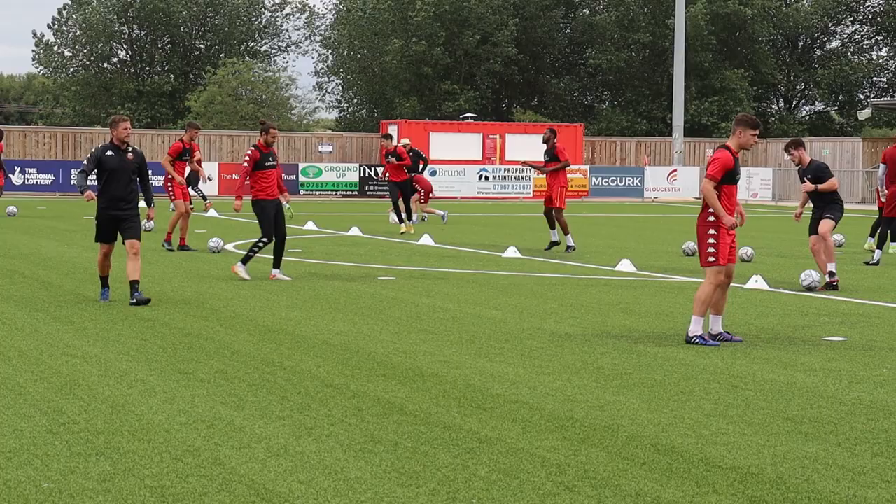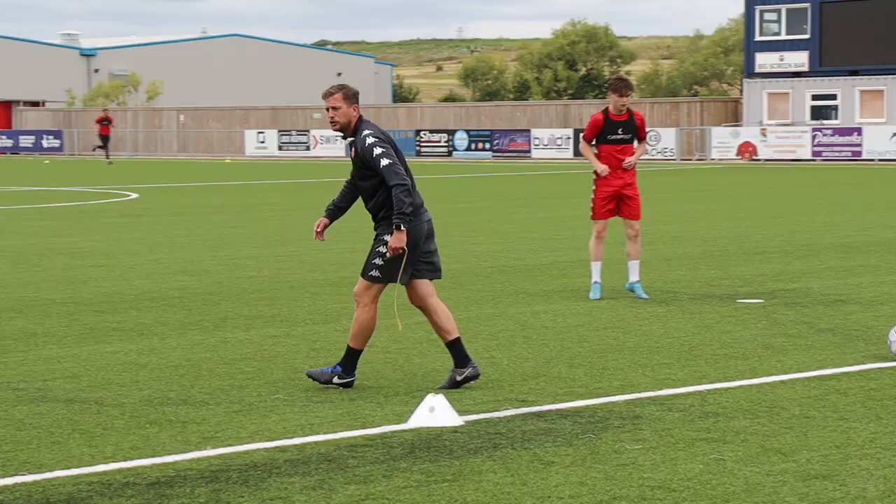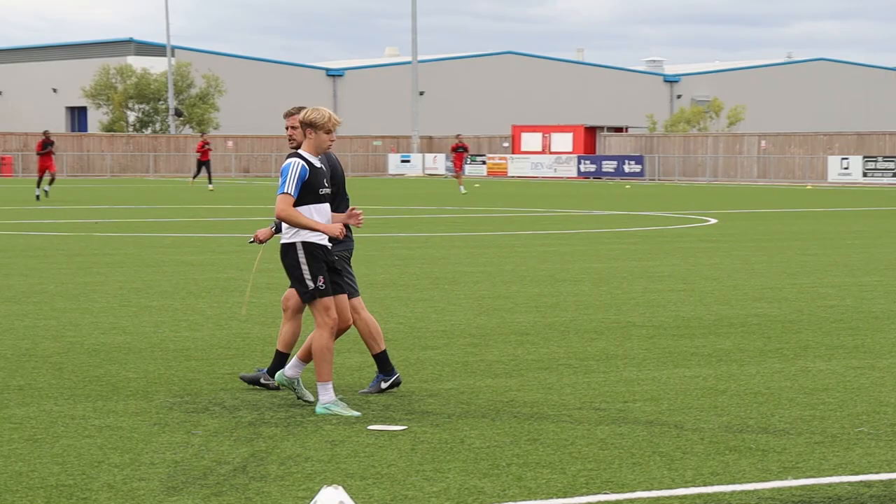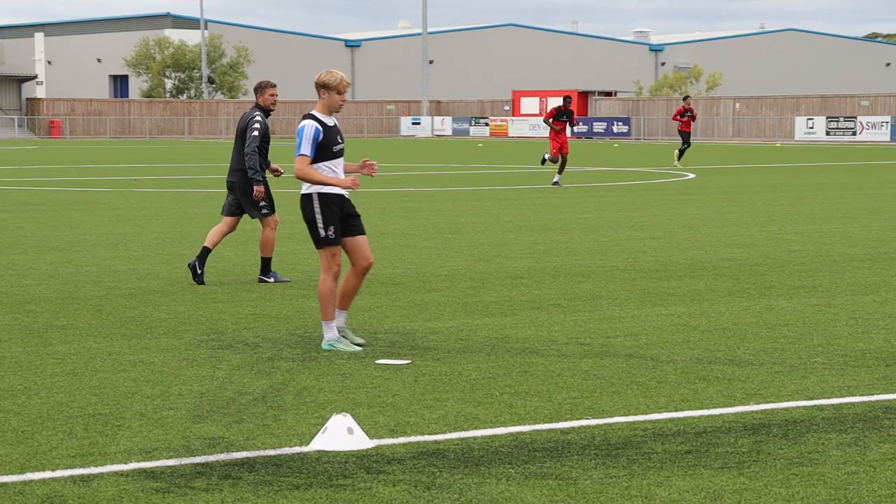Good. Shift those feet. Good, Tomo. The next one. Good boy. Like it, mate. Lovely, sharp feet. Well done. That's a better standard, Joey. Good boy.